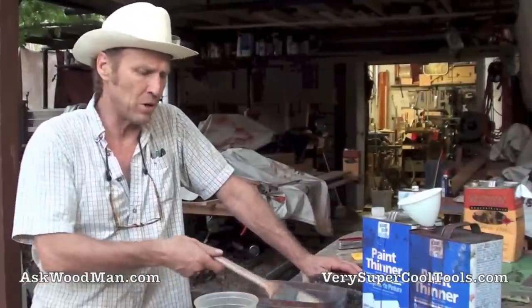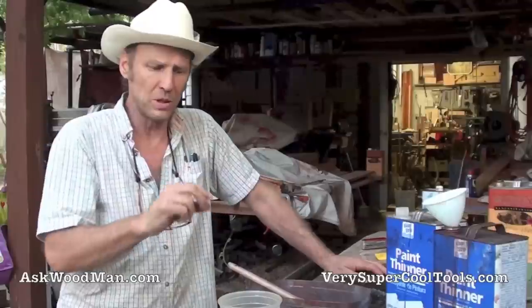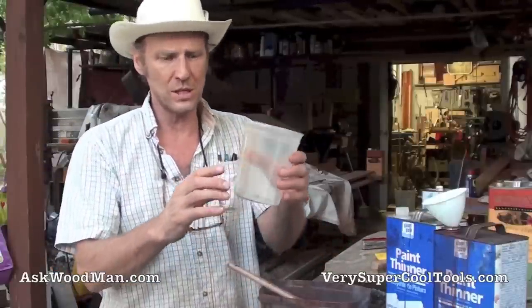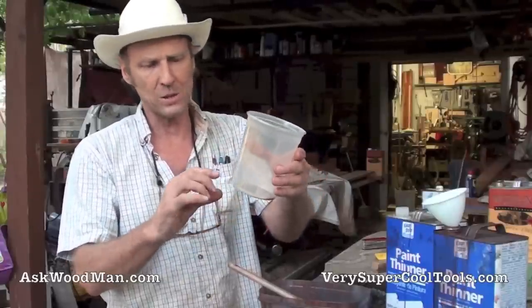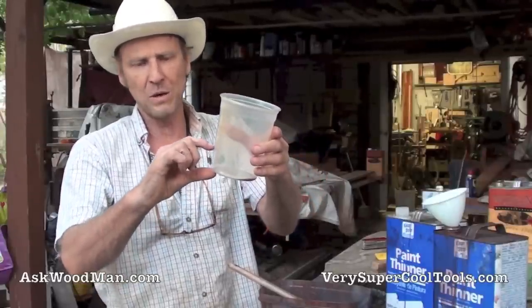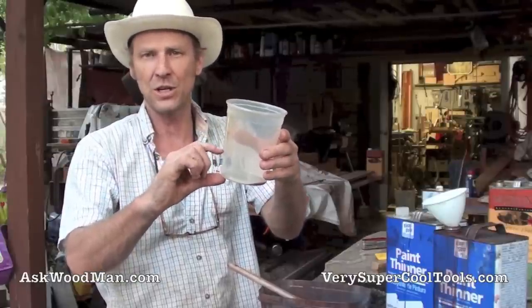I'm going to show you a brush cleaning technique that will save you money and make your brushes last for years. The key thing I learned is that you don't need to use too much thinner. I like to call this the eighth inch rule. I'm going to do multiple cleanings — I'll use this container where I did my Waterlox — and I may use this much thinner over the course of doing this, but I'm only going to do it an eighth of an inch at a time.